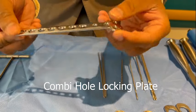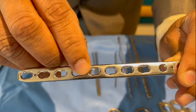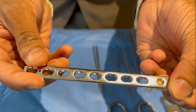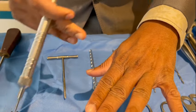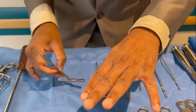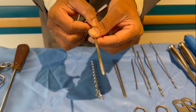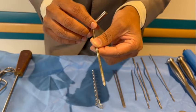This is a combi hole plate — it has dynamic compression holes and also locking holes. The locking hole's inner part has threads that lock the locking screw head to the locking hole threads. Once you have drilled the bone and assessed the depth of the drill with the depth gauge, you use a tap to create the threads before inserting the screw. This is not needed for a self-tapping screw; however, if the bone is very strong, you have to at least make an entry with a tap so that it becomes easy to push in the screw.